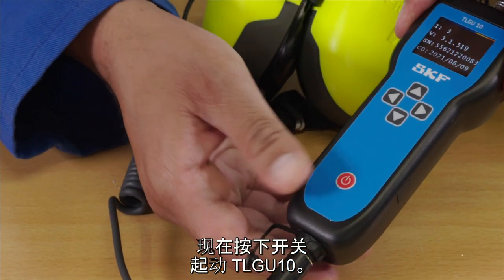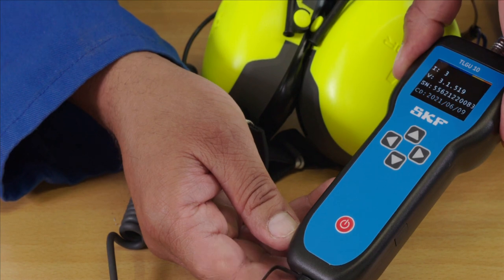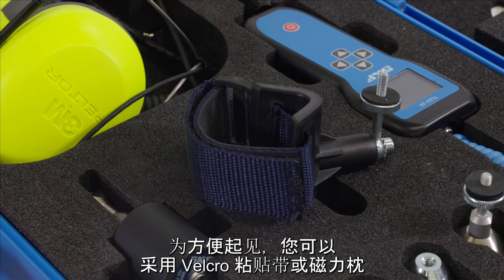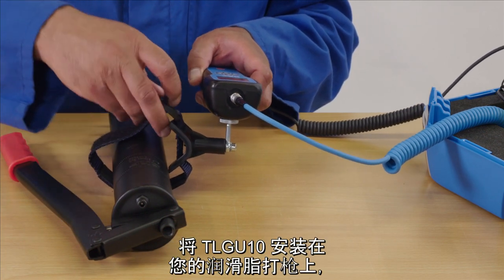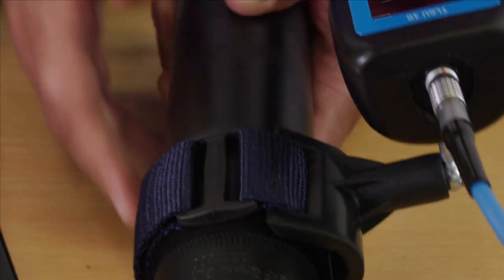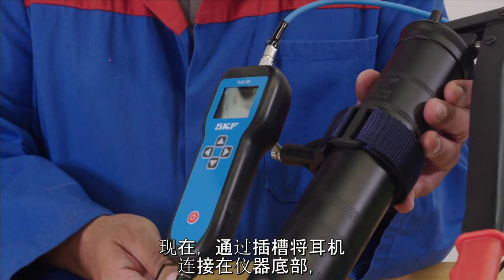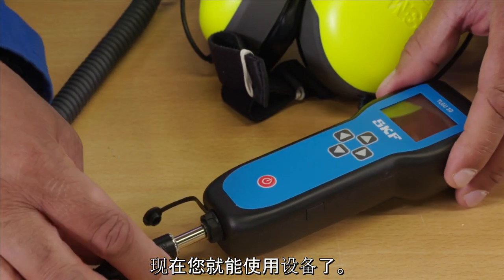Now press the on-off switch to activate the TLG-U10. For convenience, you can mount the TLG-U10 onto your grease gun either using the magnetic or Velcro cradles, each screw into the back of the device. Now connect the headphones via the socket at the bottom of the unit and you are ready to use the device.